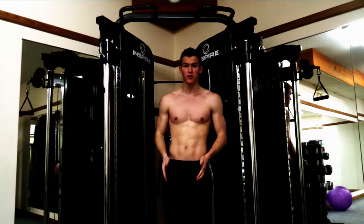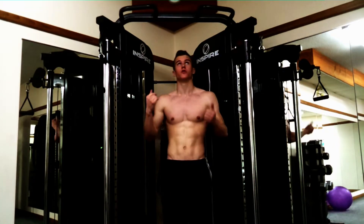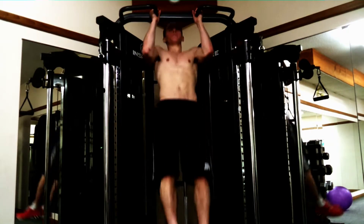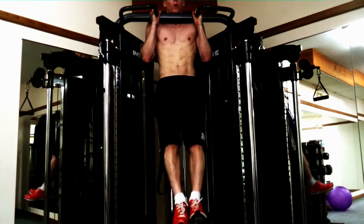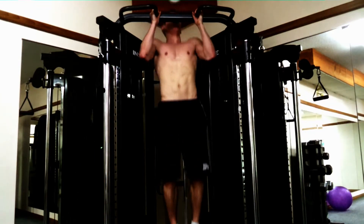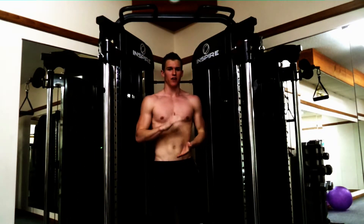If you're really good at this you can put a weight between your feet and do it, but that's a lot harder. So I'll just show you here — hold yourself up and put your legs straight up. The main thing for that is keep your legs straight.